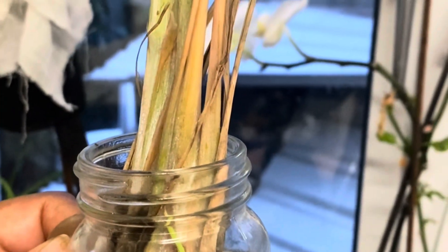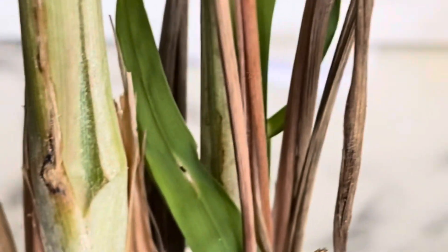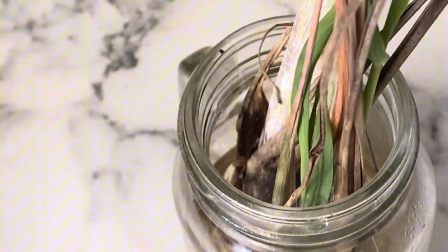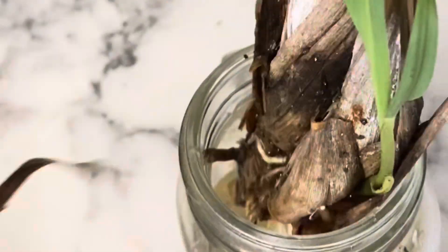Oh, happy days! So this is my lemongrass that I brought back from Jamaica as I stated. It's got so many roots in there - I'm just gonna clean it up a little bit and then put it in a pot very soon. Pruning is a very essential part of caring for your lemongrass plants, remember that. By trimming the leaves and the stalk regularly, this is going to promote new growth and prevent the plant from becoming overcrowded.